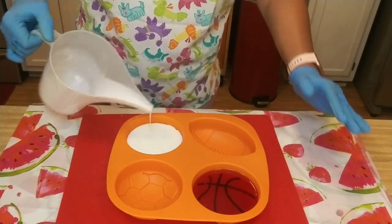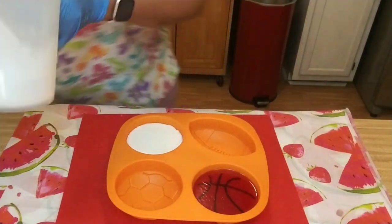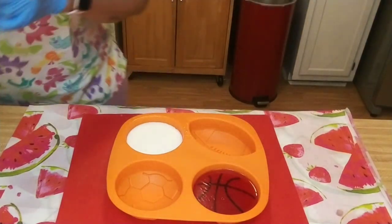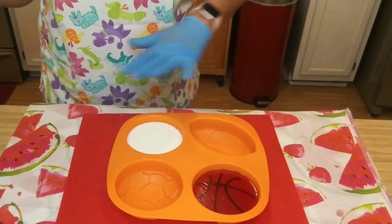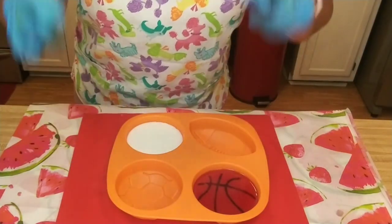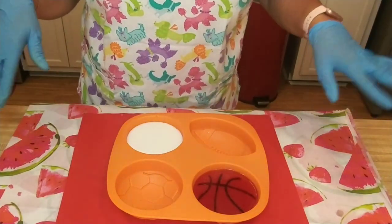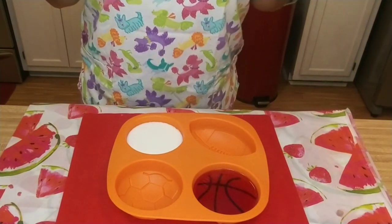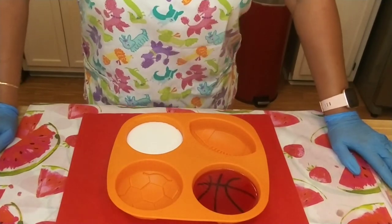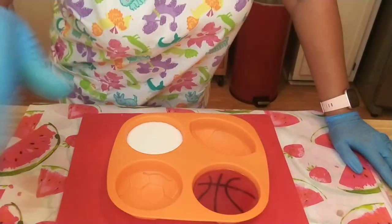I'll go ahead and pour. Might as well pour it all. Get those bubbles out of there. All right guys, all that's left to do now is wait for them to set and then we'll unmold them together and hope for the best. In the meantime, I'm going to clean up. I'm nervous, but hey — if it's a fail, it's not because I didn't try.